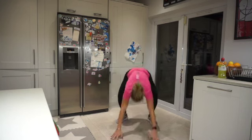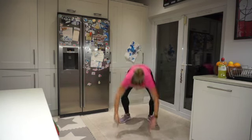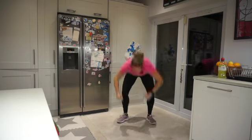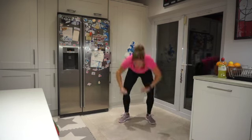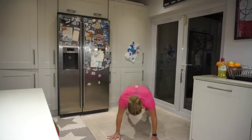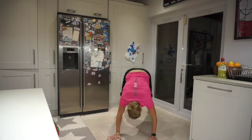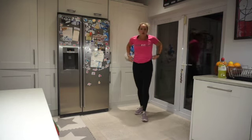We're halfway now. Jump up, jump up, and down. Come on, 15 seconds to go. Give me one more — jump! Rest.